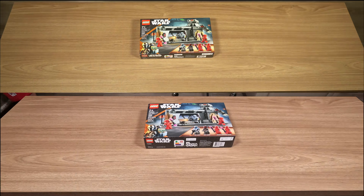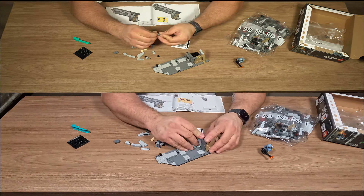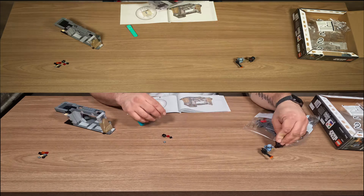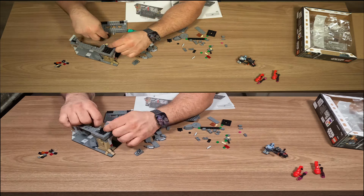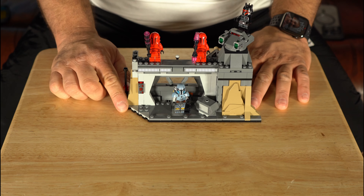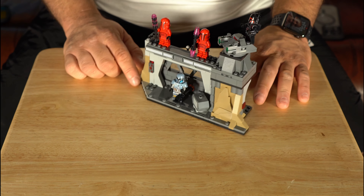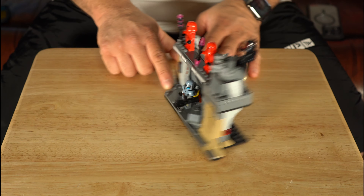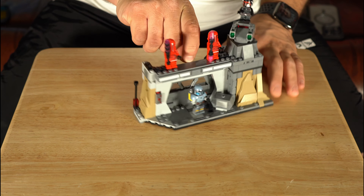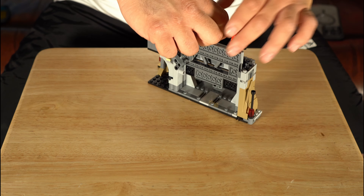It's the Paz Visla and Moff Gideon Battle set, and of course this was from the last episode of Mandalorian Season Three — that big fight where Paz gets ended by the Imperial Praetorian Guard. So we're gonna sit here, build this time lapse, give you an up close and personal review, go over what I like and don't like about it, and then take it from there. There's nothing more to do than to do it — let's get the time lapse and review going.